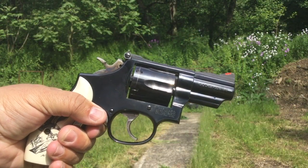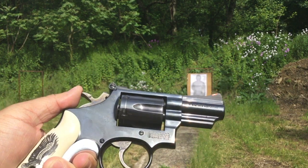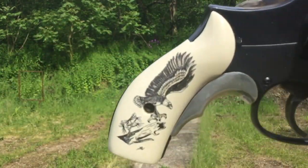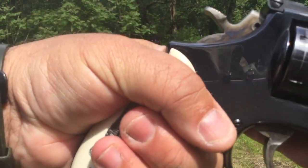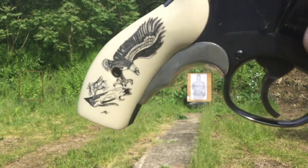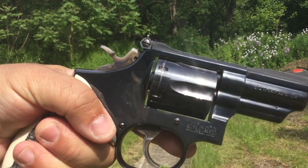Perhaps not surprisingly, the two-and-a-half inch Combat Magnum shares many of the features of its full-size brother. For example, it has a full grip profile so that someone who's shooting the powerful .357 Magnum cartridge can get a good full grip. On my revolver, I've added the Tyler-T adapter just to give me a little bit more to get a hold of when I'm shooting it.